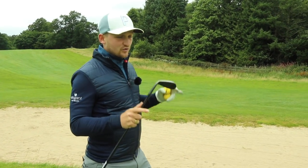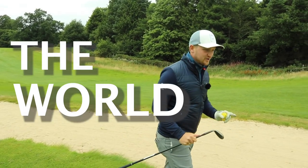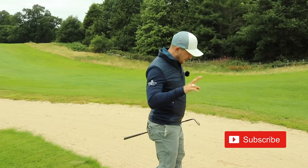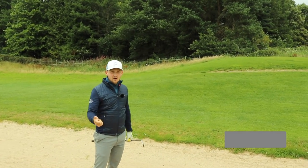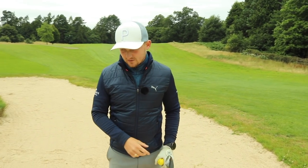In today's video, we're going to tackle the two hardest bunker shots in the world. By the end of today's video, I'm going to give you two tips which means you will no longer fear them, they'll no longer be hard, and they will feel so, so simple.